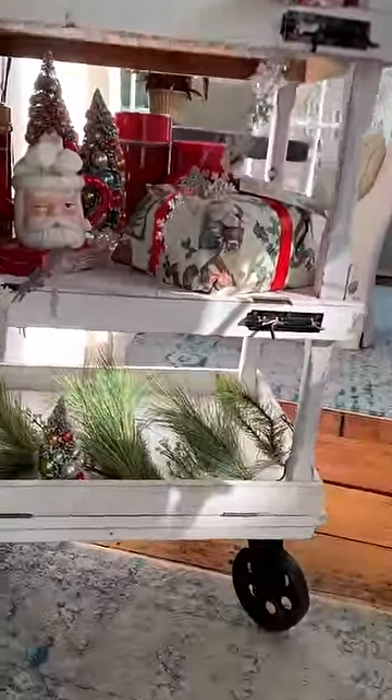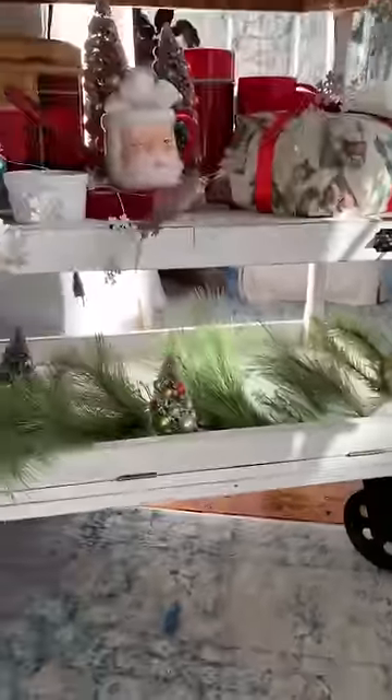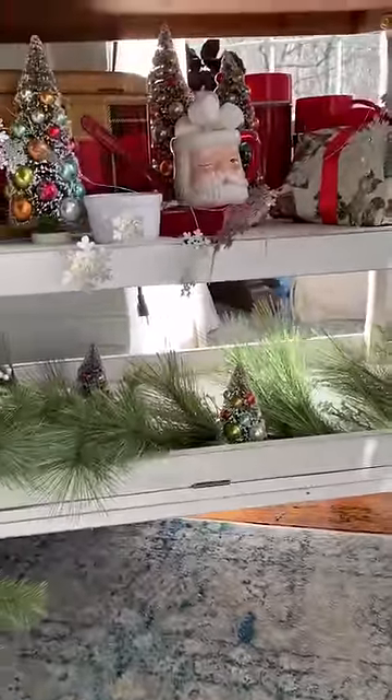I love that the edge of each shelf locks into place, like the one on the bottom. So if you have something a little bigger and you need to fit it in, just unlock it and then lock it right back up.